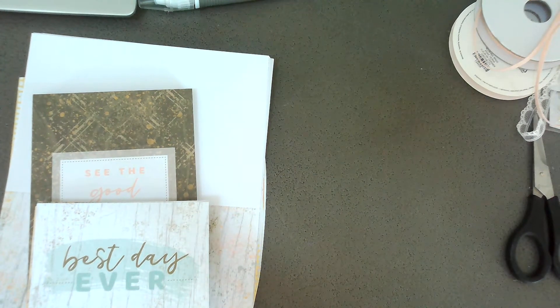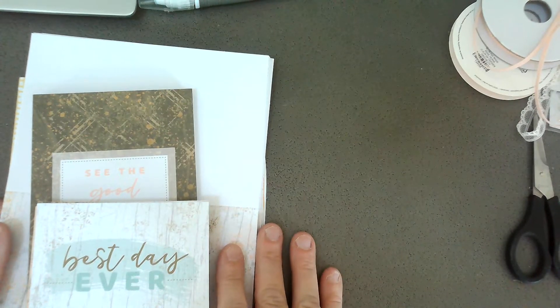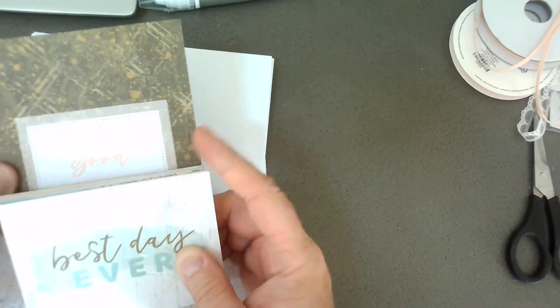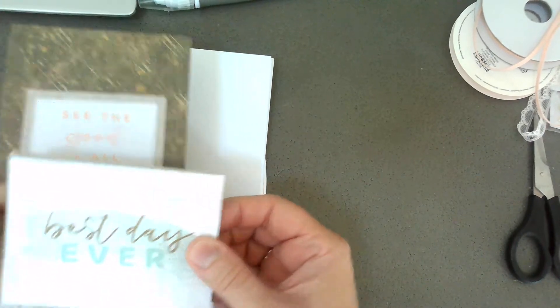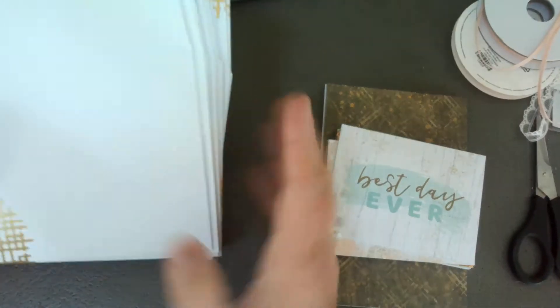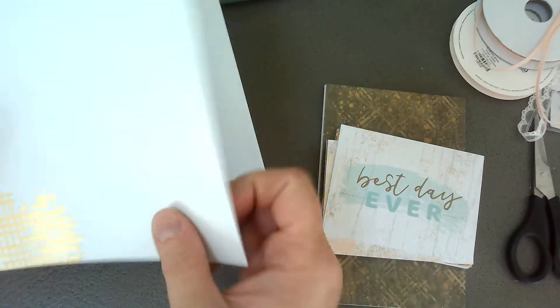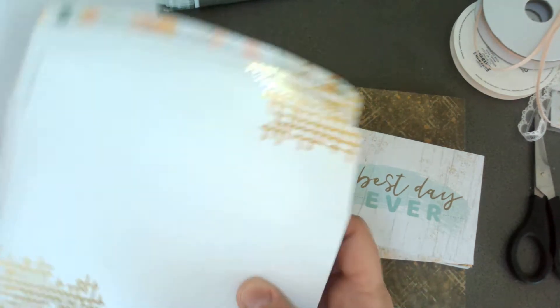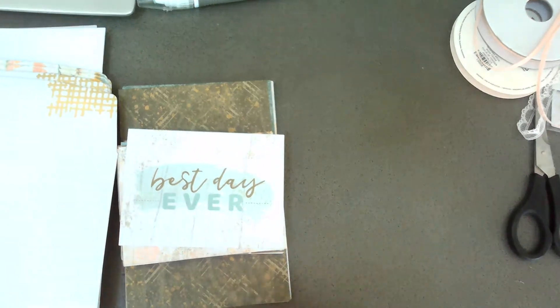I thought I would come on and make a quick video for you guys. I'm using two products today from the annual catalog - it's the Texture Chic suite of products. There's the Memories and More card pack and then there are the cards and envelopes. There are 20 cards and envelopes, they're gold foiled and have a pretty design even on the inside. It's $12 for the 20 cards and envelopes and $10 for the card pack - so it's a great value.